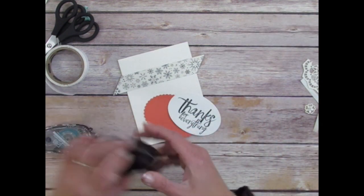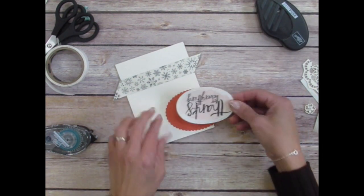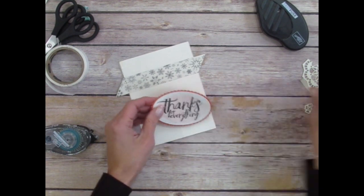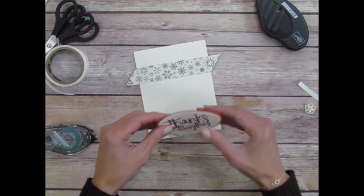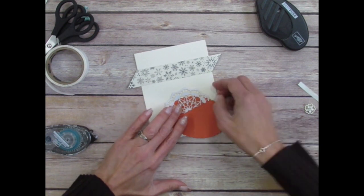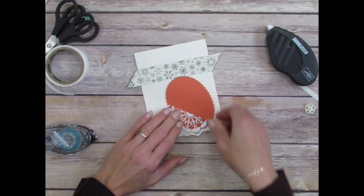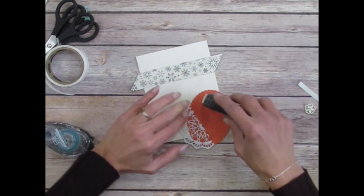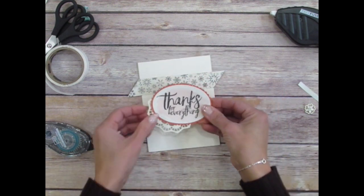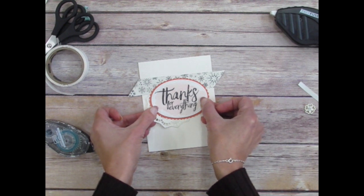Now we're going to take this piece and use our adhesive. I stamped on the back of this one — this was my reject that I wasn't going to pass out. So we have that put on. Now we're going to add the doily piece to the back. If I figure out where it's going to go first, I can hold on to it, flip it over, peel up a side, add adhesive, stick it down, peel up the other side, and stick it down. Then I add the rest of the adhesive on the back and place it centered on the front so we still see lots of snowflakes from the designer paper.